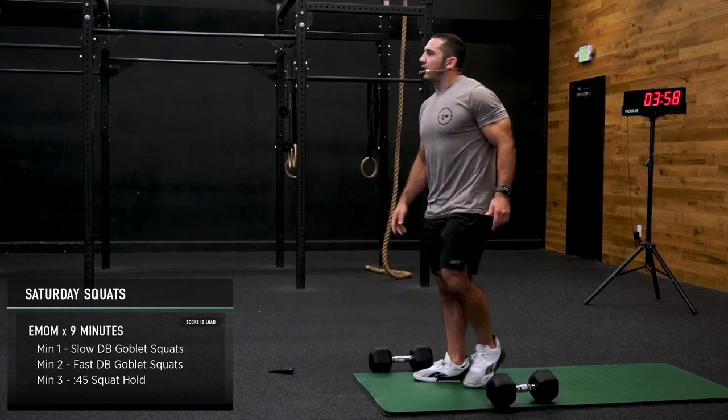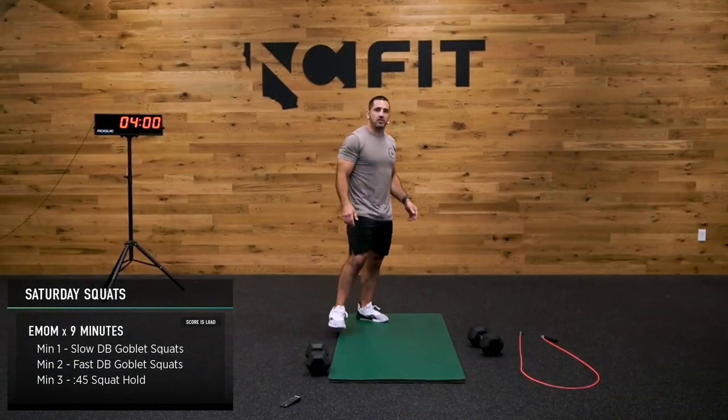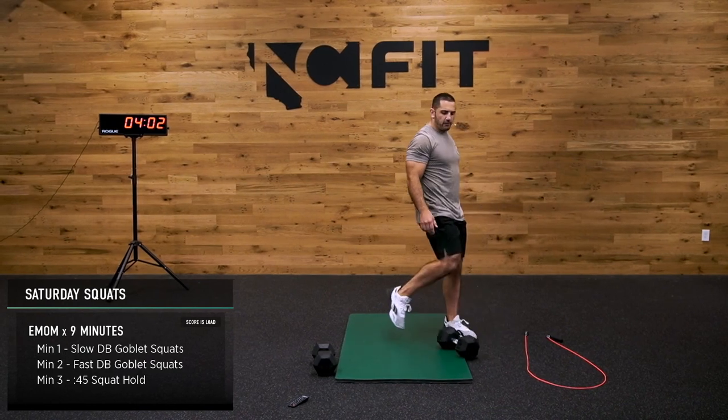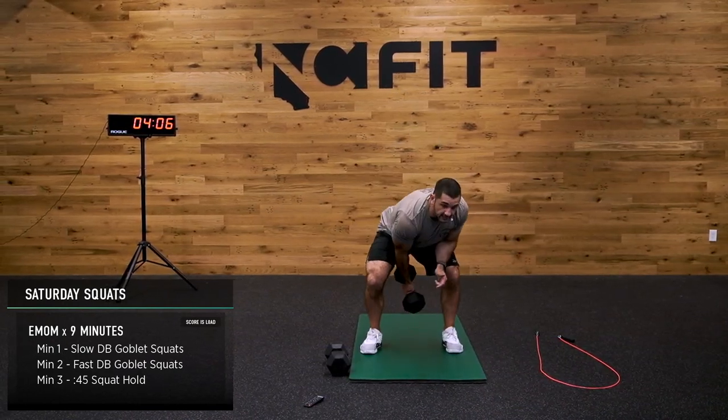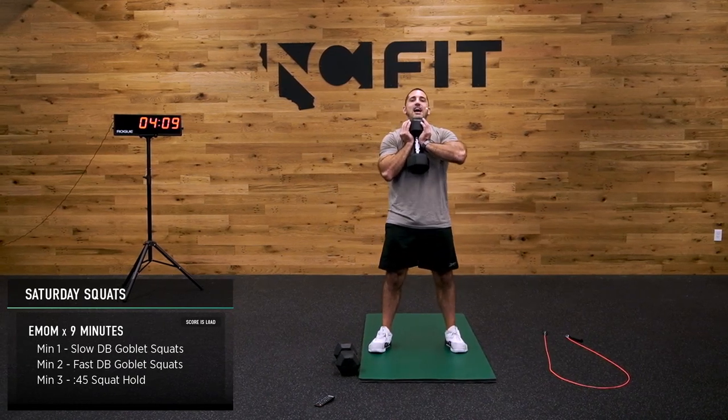My heart rate's not going too crazy — it's nice and chill right now. We got through our slow. Now it's time to speed it up just a little bit. Grab that goblet squat — ready, let's get it. Nice, smooth, consistent pace — down and up.